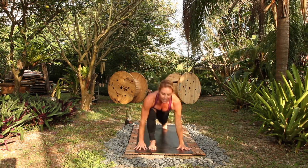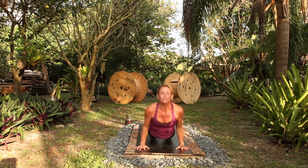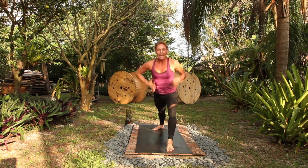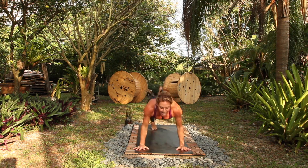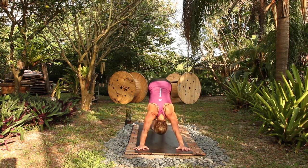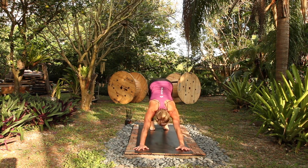Flow low, chaturanga, shoulders above your elbows, up dog, breath in, down dog, out, left foot, go. Inhale up, flow low, up dog, breath in, down dog, out. Breathe here in, rest here out, breath in, empty out.